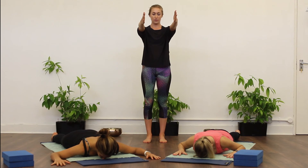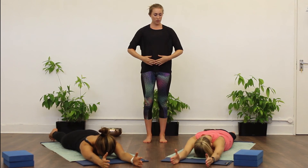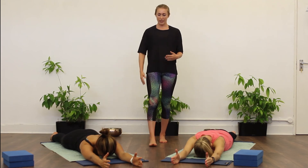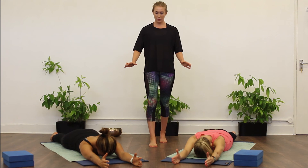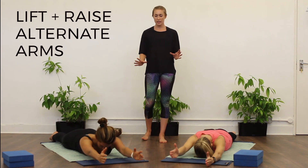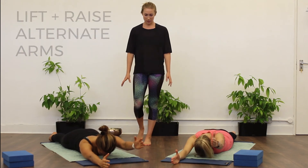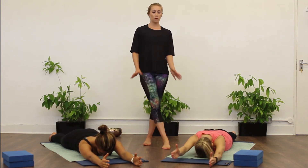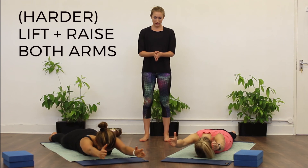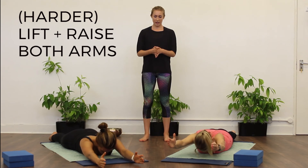From here, extend the arms out in front of you, palms facing. Keep the chin tucked in, the neck long. Draw that belly in and push the pubic bone down into the mat to keep the lower back nice and long. All we're going to do is slide those shoulders back down the spine so they're not up by the ears, and you're just going to lift and raise alternate arms, trying to keep the torso still. Keep that chin tucked in — it's just the arm that we raise. If you want the harder version, you can lift and raise both arms at the same time.